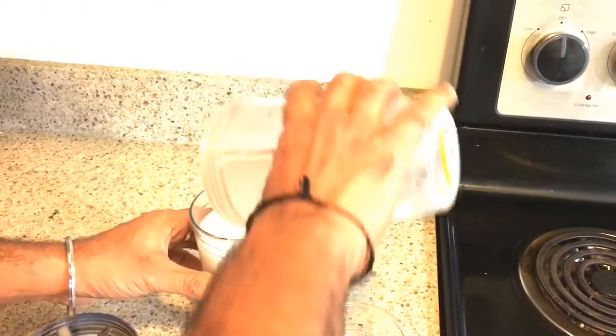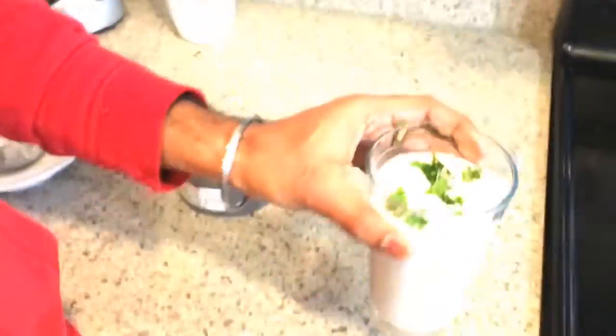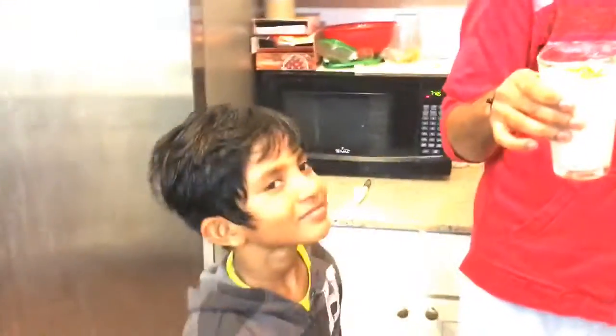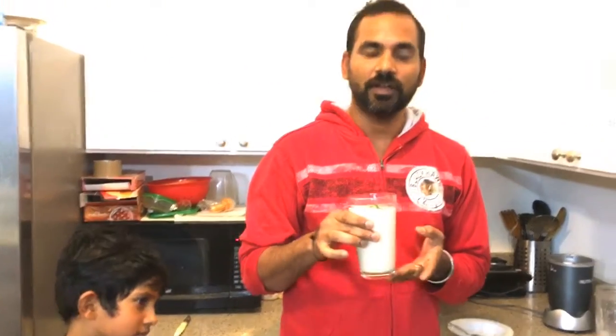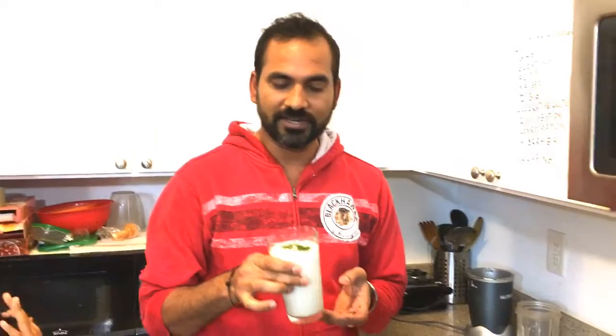Your drink is ready. You can garnish it one more time. This buttermilk drink is all set to serve. Now I am telling you when to drink this buttermilk. It is very important to drink it only two times a day — either in the morning or in the afternoon. Don't drink it at night, because yogurt has a tendency toward coldness and if you drink it at night you will get a cold. So avoid drinking this buttermilk at night.